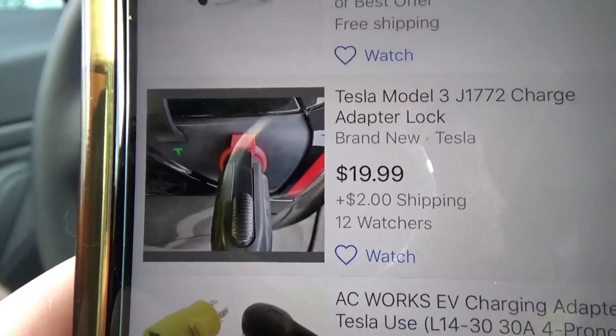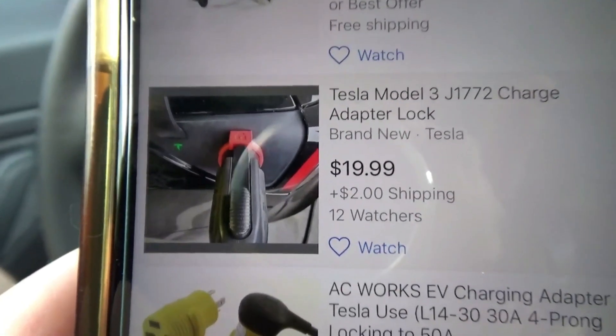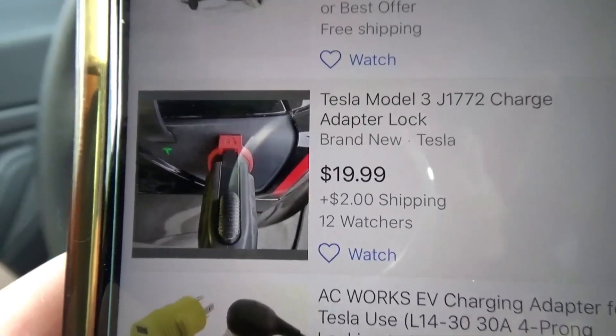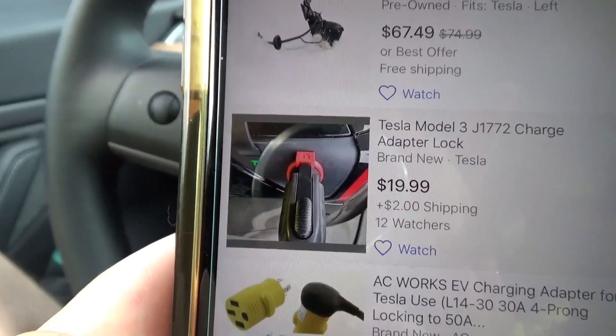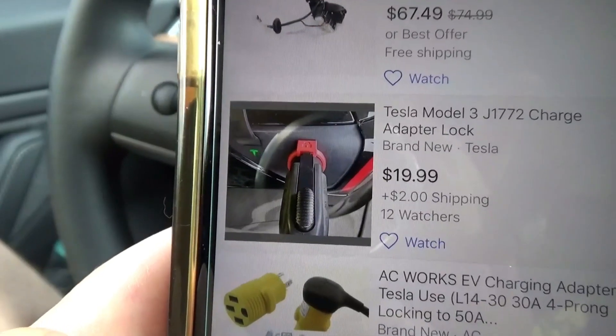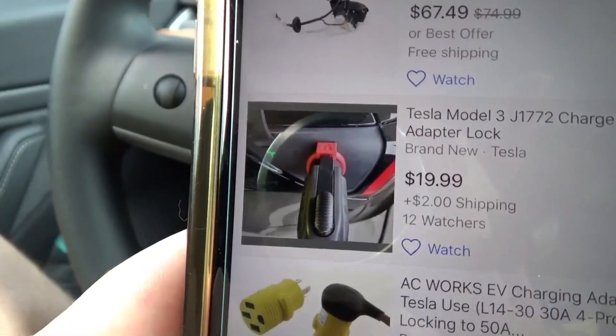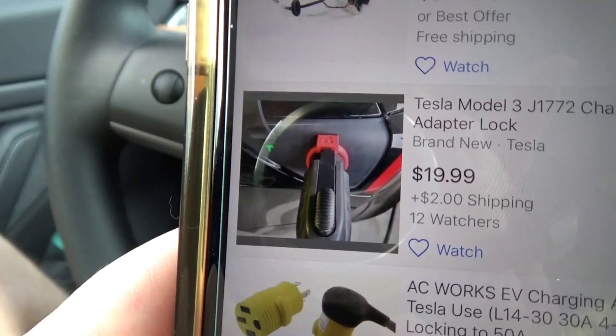So this is what I found for 20 bucks: the Tesla Model 3 J1772 charge adapter lock. I'm going to try it on the Model 3, but I'm also going to try it on the Model S to see if it works. Let's drive to a public charger and see if it locks.